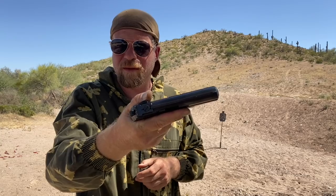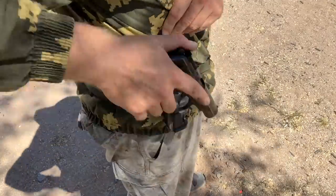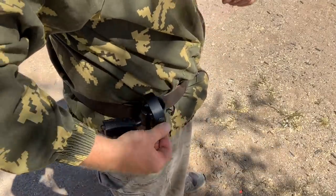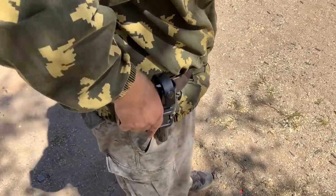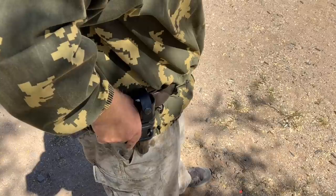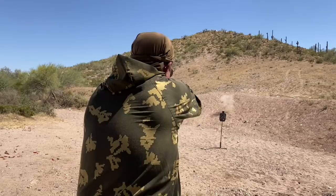1.31 seconds. Let's go ahead and put the gun on safe — that decocks the hammer — leave it on safe, reholster, and see what our time's like there. To be a little unfair to ourselves, I'm not going to use the safety strap, because that would slow me down dramatically. 1.34.